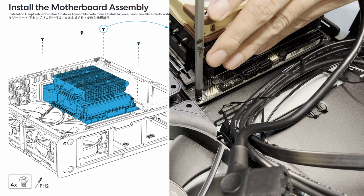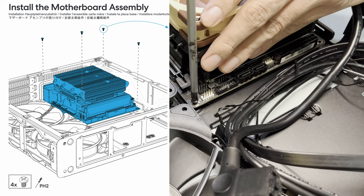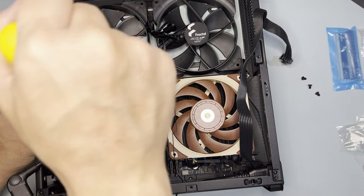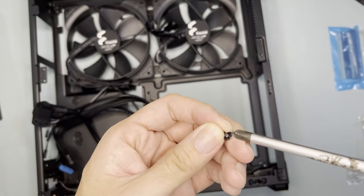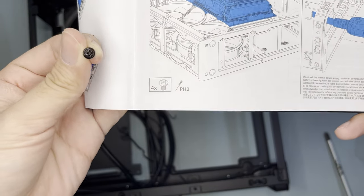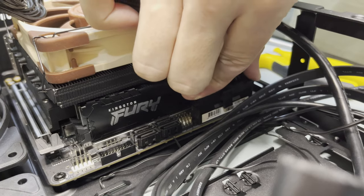While trying to screw the motherboard to the case using the screw shown in the manual, I had difficulty as it doesn't thread. The screw was stuck to the standoff, and I had to hold the standoff with a pair of pliers to remove it. I also tried a bunch of screws that look similar to the one in the manual, to no avail. Eventually, I decided to use the screw with a crown, as it is the usual motherboard screw — those fit perfectly, definitely not the same as the one in the manual. I then screwed the motherboard to the case and plugged the 24-pin power cable.